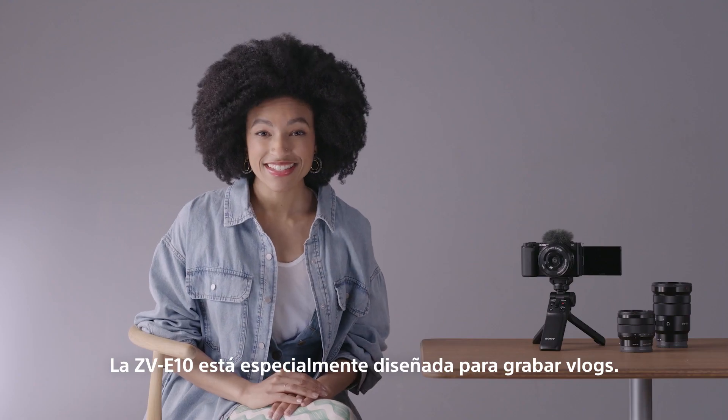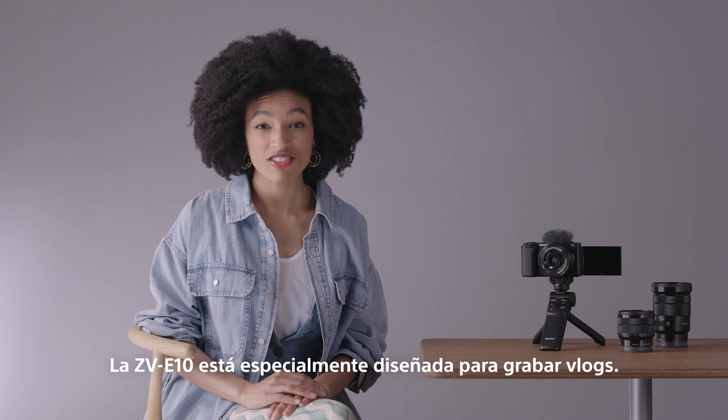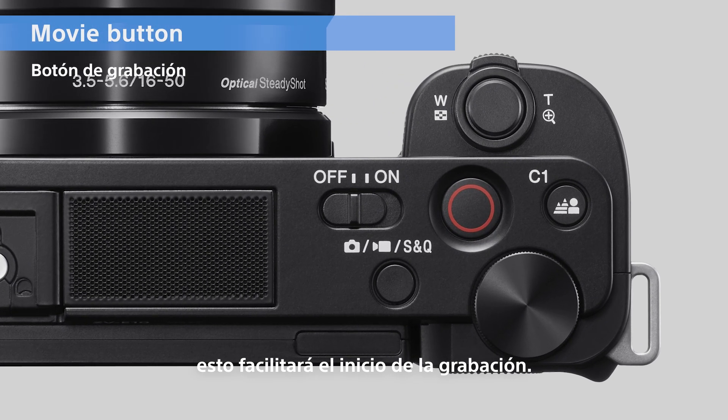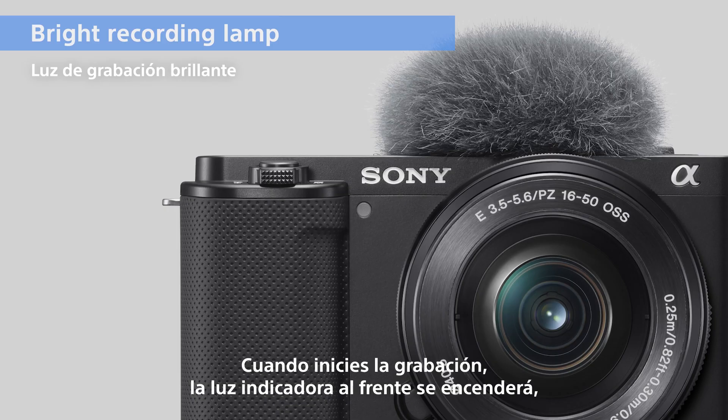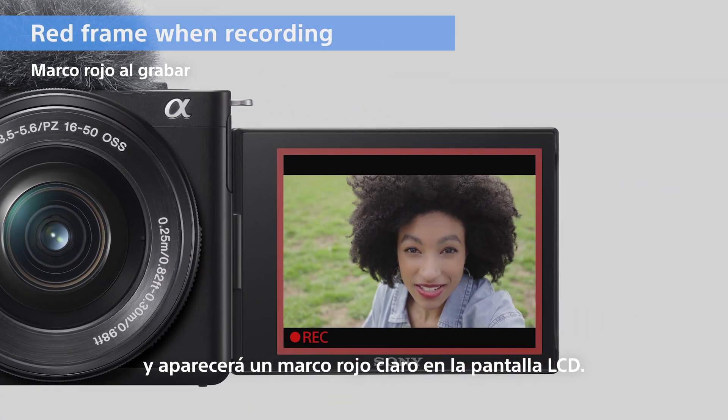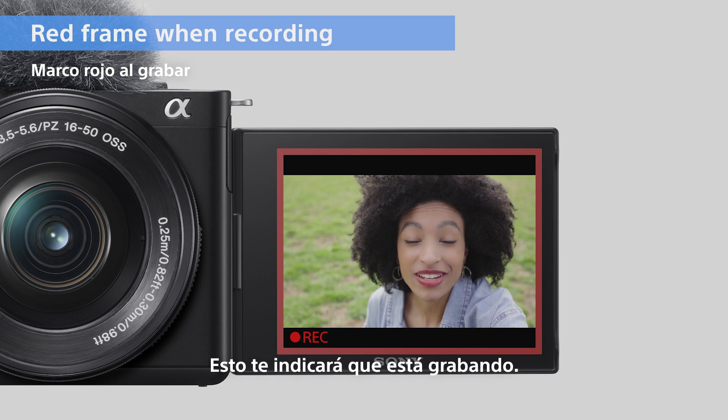The ZV-E10 is tailor-made for shooting vlogs. Starting with the big recording button at the top of the camera, this will make it easier to start recording. When you start recording, the bright tally lamp on the front will turn on, and a clear red frame will appear on the LCD screen. This will tell you that you are recording.